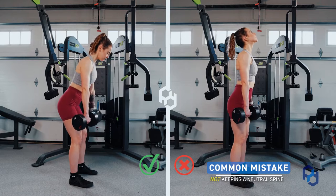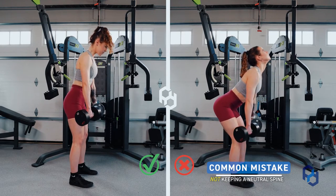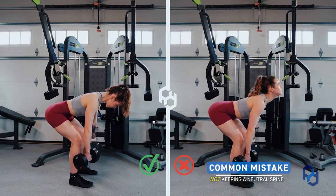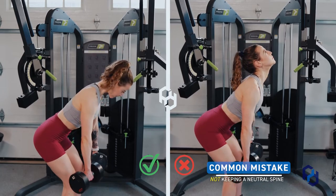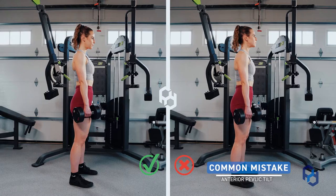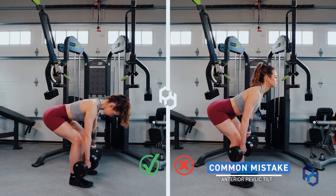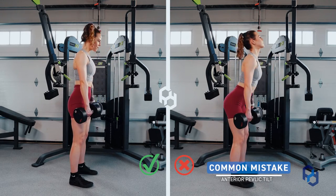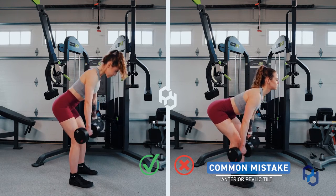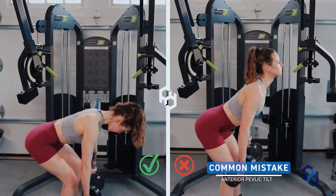Some common mistakes we see within this movement: number one is head positioning. People have been previously informed to look up at the ceiling, but this puts their neck in a very compromised position and places unneeded tension on their spine, increasing their risk of injury. Number two is anterior pelvic tilt — individuals not contracting their core when pushing the hips back, putting way too much excessive tension on their lower back and placing themselves at a very high risk of injury.